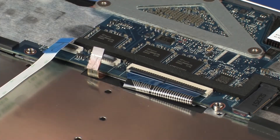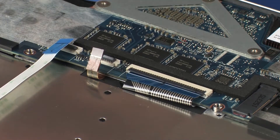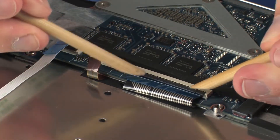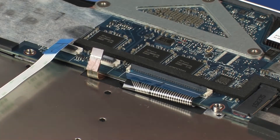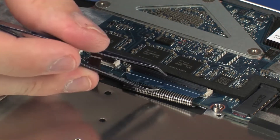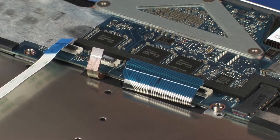CAUTION! Use care to prevent damaging the ZIF connector and ribbon cable. Using minimal force, lift the locking bar up on the keyboard ZIF connector and disconnect the keyboard ribbon cable from the system board. CAUTION! Use care to prevent damaging the ZIF connector and ribbon cable.